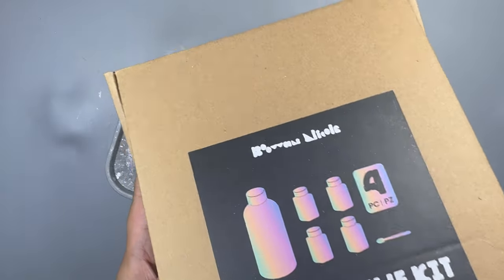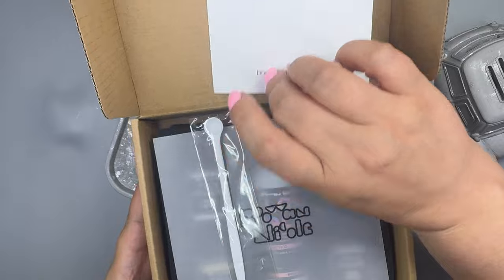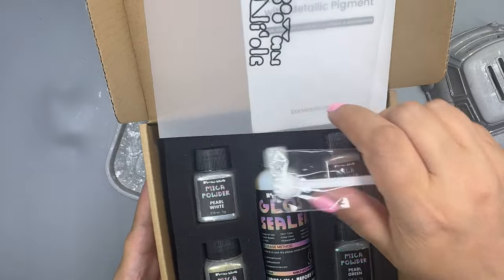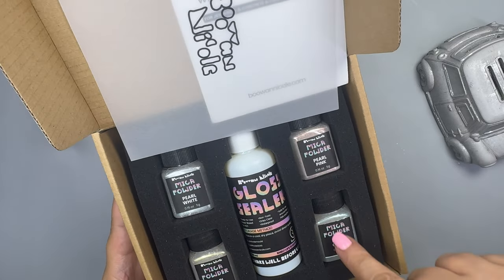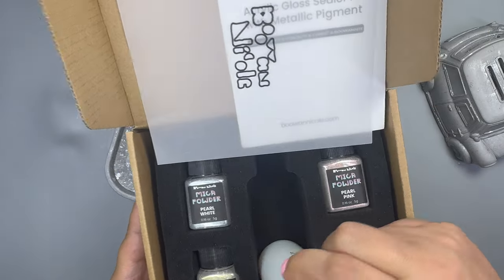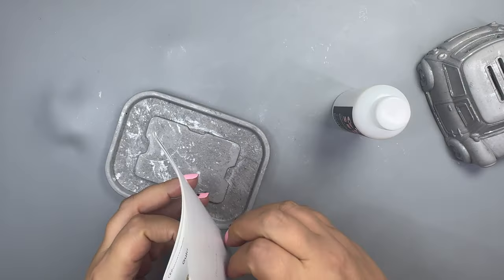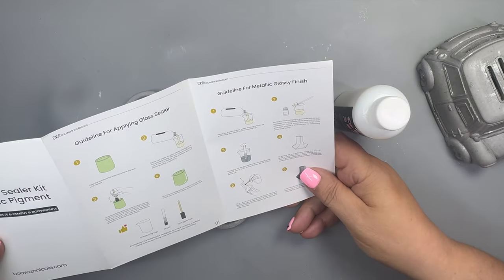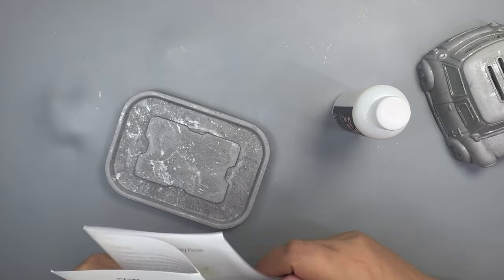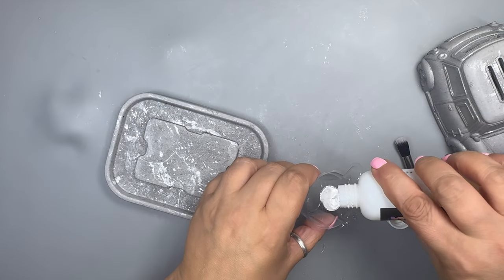I've left these to dry overnight and already sanded them down. I'm going to try this new product I got from Boo and Nicole — a seal and shine kit. I want this piece to have a little sheen instead of a matte finish. The box comes with an instruction manual, a spoon, and lovely packaging. It includes four pearl pigments — pink, green, white, and gold — plus the gloss sealant. Instructions are perfect even for beginners and come with pictures. Make sure to shake the gloss first.